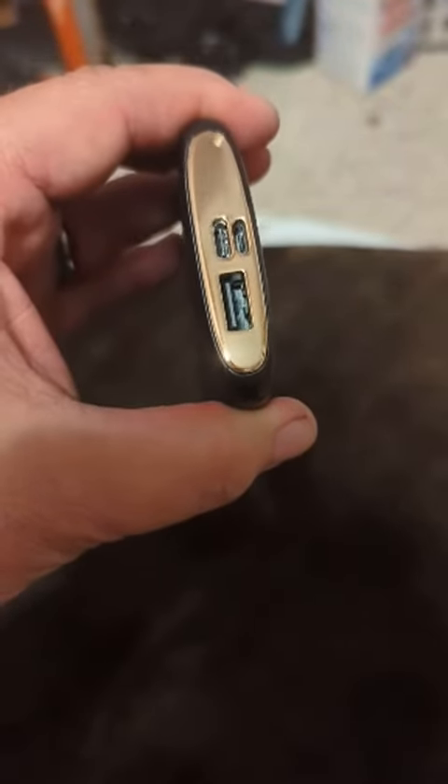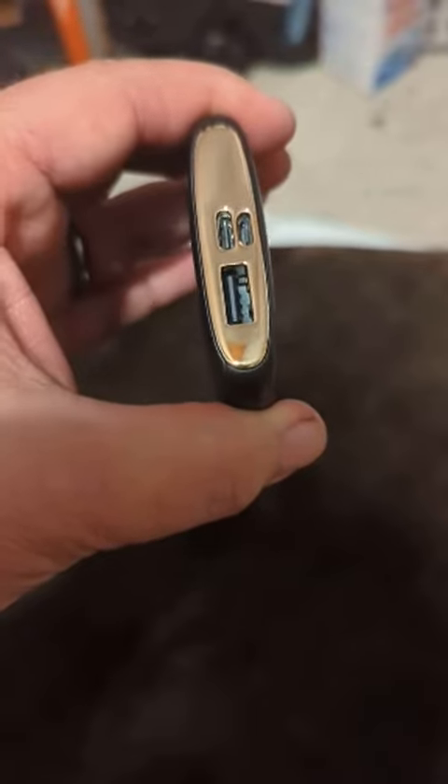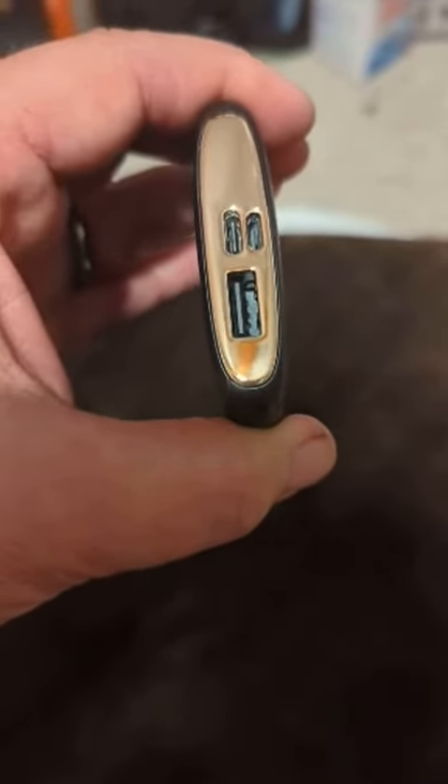I found that not only is this battery pack smaller, it charges faster both in and out, so it takes less time to charge fully and it also takes less time to charge your battery. I believe it's rated at 3 amps or something along those lines — I don't know for sure, but check the specs. It's a pretty fast charger.